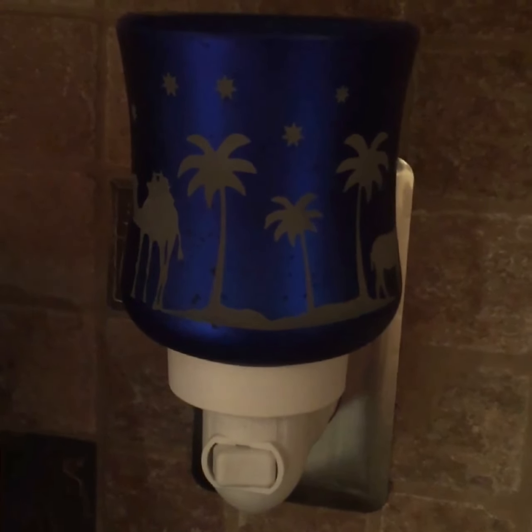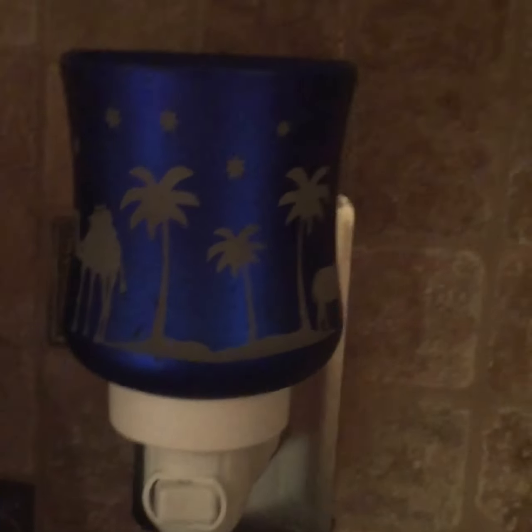It is a very nice heavyweight glass warmer and it has a shine to it — it's just a gorgeous nightlight. I'm going to flip the camera around and let you see what it looks like plugged in. Here is the warmer, I've got it plugged in and I'm going to turn this on.